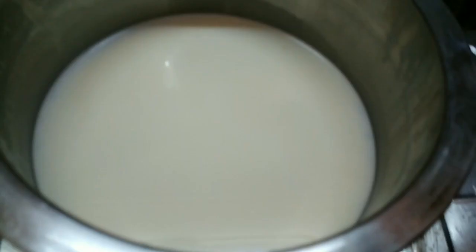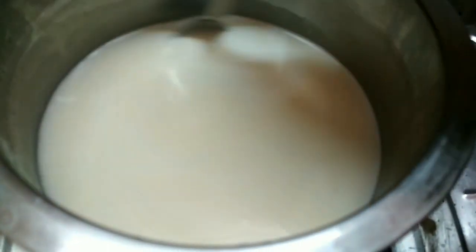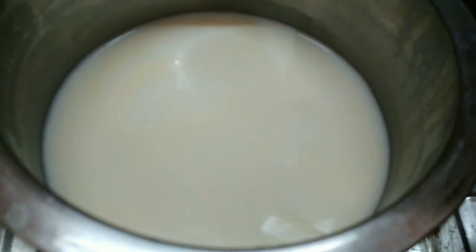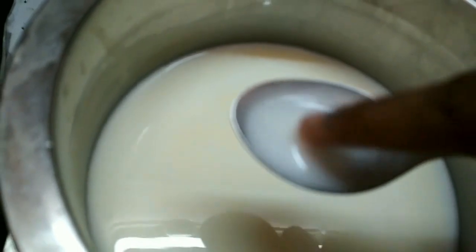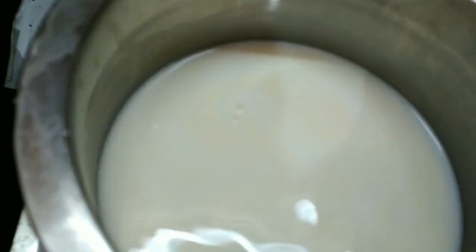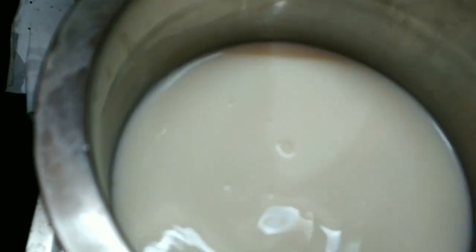Put the pot on medium flame and add a light heat. You can apply a light heat and maintain it gently.